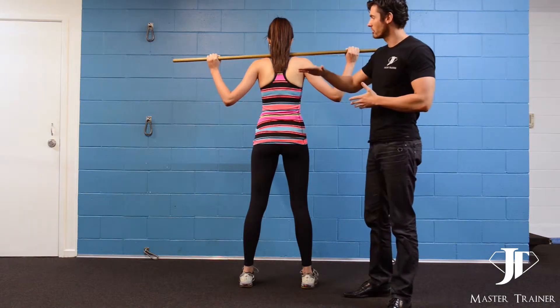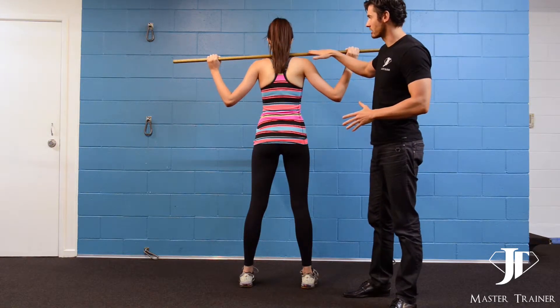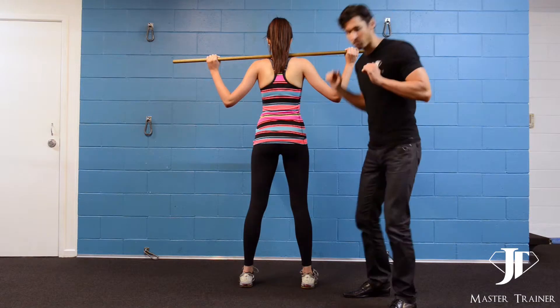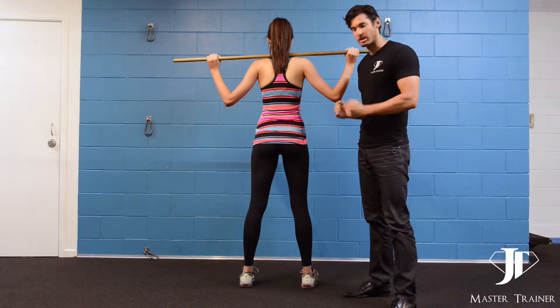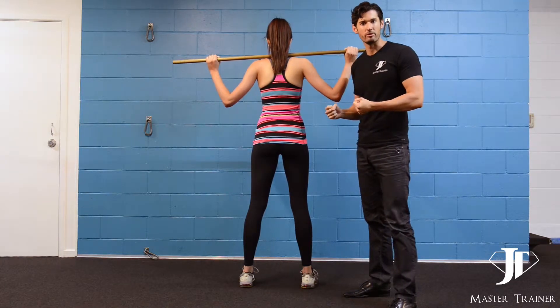When you go underneath the bar in the squat rack, make sure the bar is a little bit lower than your shoulders when you're actually going up and lifting the bar off the rack. We're going to go step by step in what I consider the best possible squat for your body.